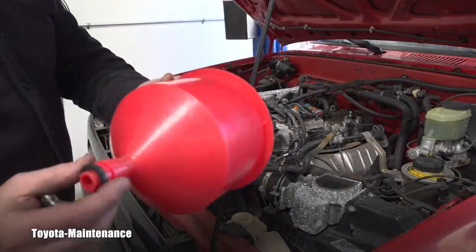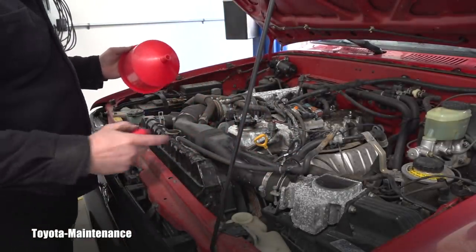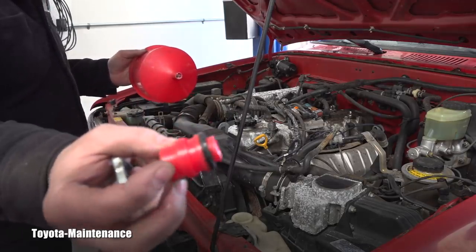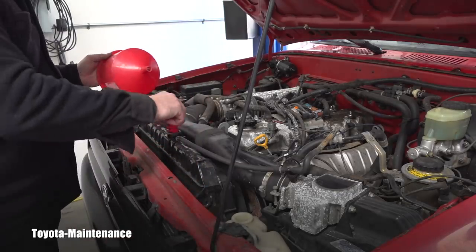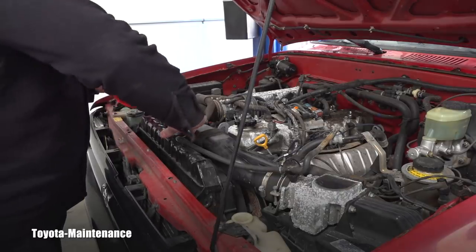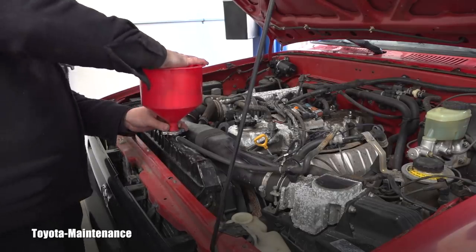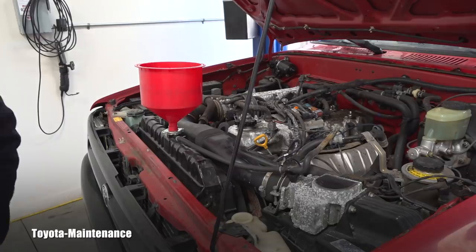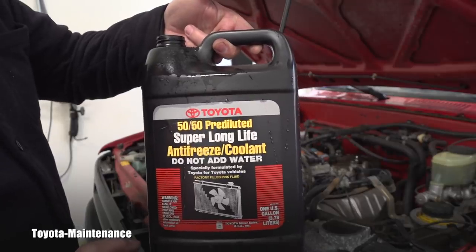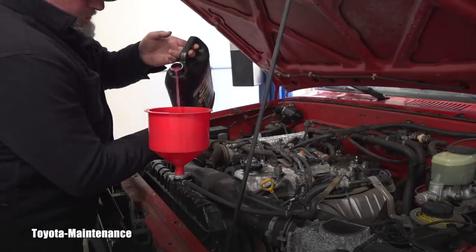You all know from different videos that this adapter is for bleeding air from the cooling system after you replace a water pump, radiator, or similar. You choose one of these adapters that fits, and they will not leak. I believe this is the standard Toyota one — nice and tight. Since the dealer used super long-life coolant, I don't want to mix it with long-life, so I will also use super long-life.